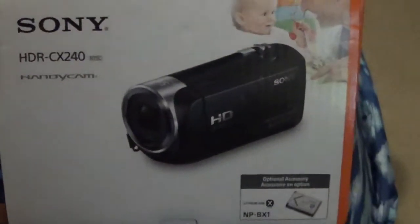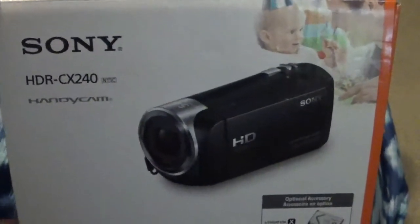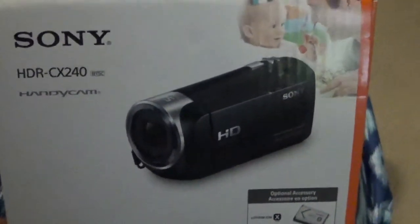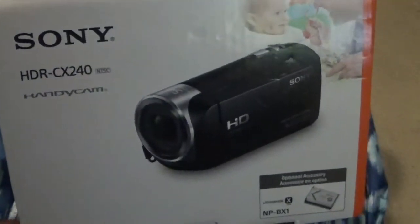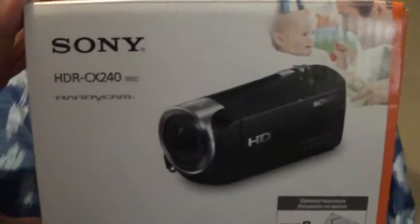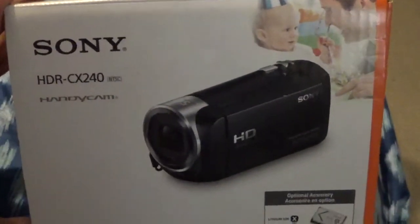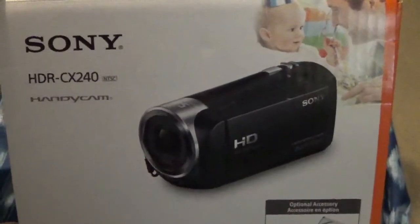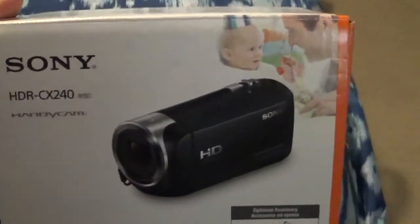I just purchased a new video camcorder, the Sony HDR CX240, and I'm just testing it out right now to see if I like it. I was recording on my Samsung 7 phone, which was excellent for video, but I kept running out of space on there, so that's why I haven't been doing a lot of videos lately. So I said let me go ahead and purchase a camcorder.